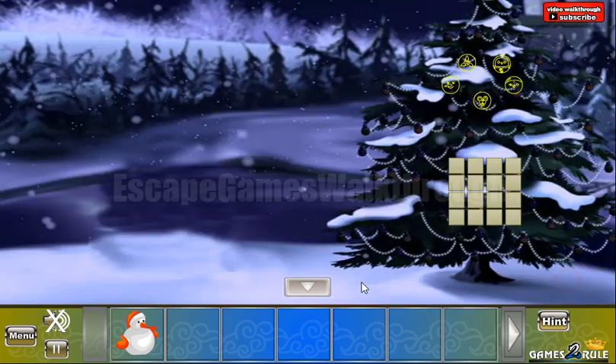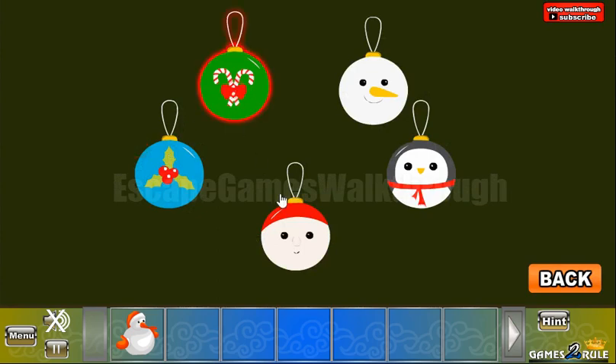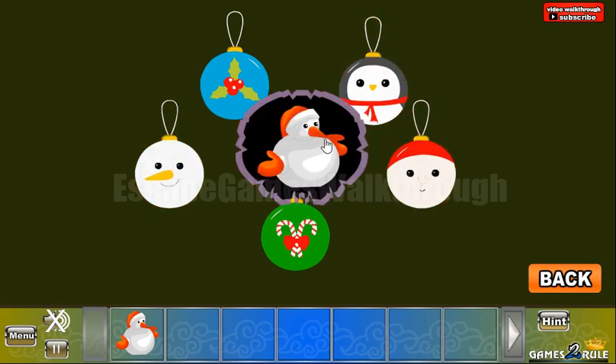Here we can see different faces, and these faces are to be arranged here. The candy canes are on the bottom, and this one lives here. Then we have snowman, another snowman, and the penguin.